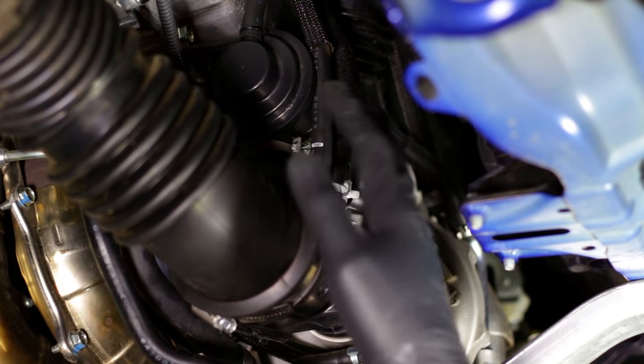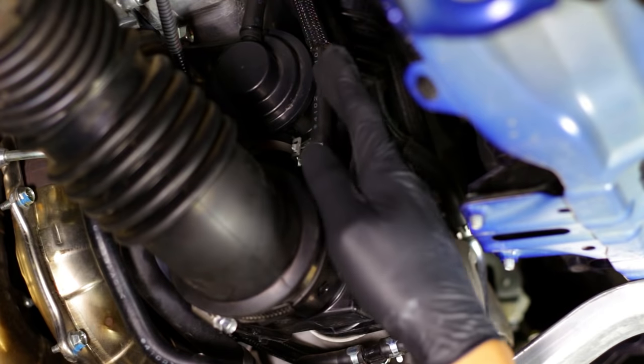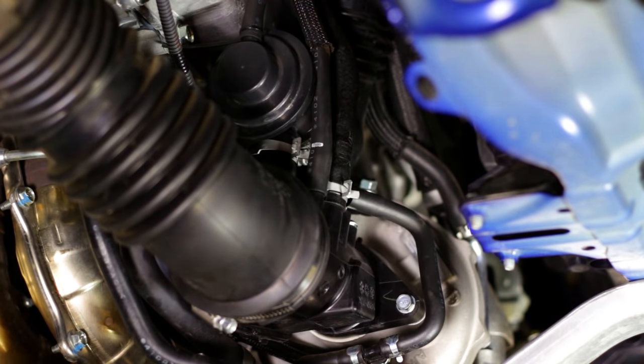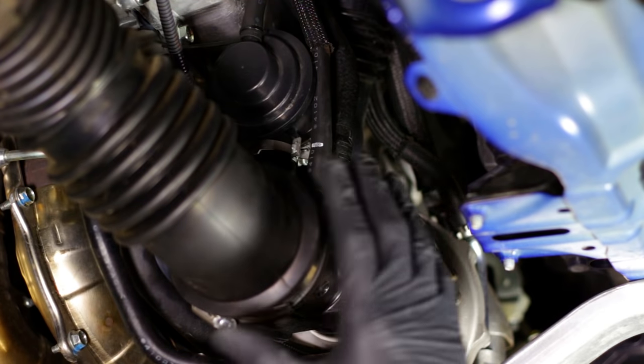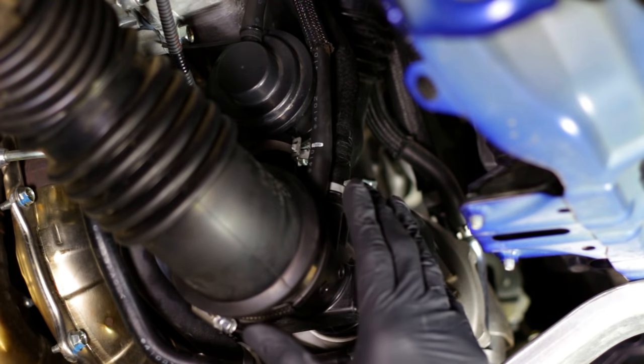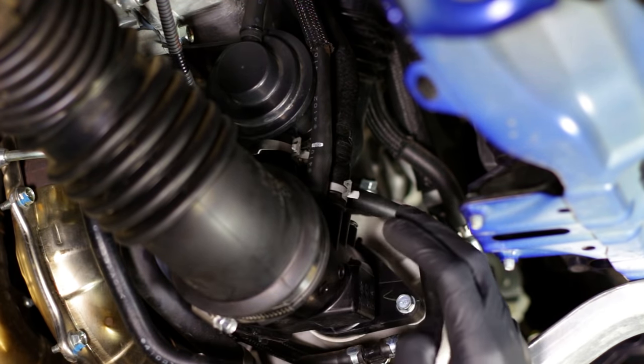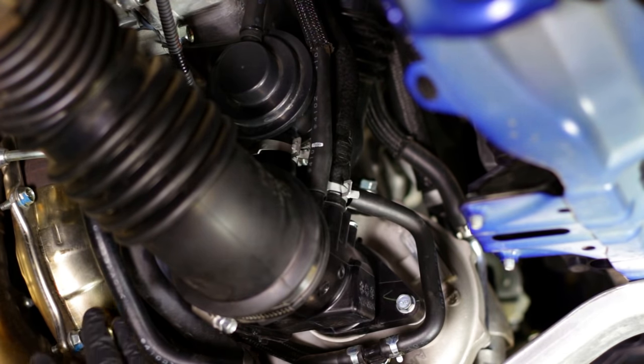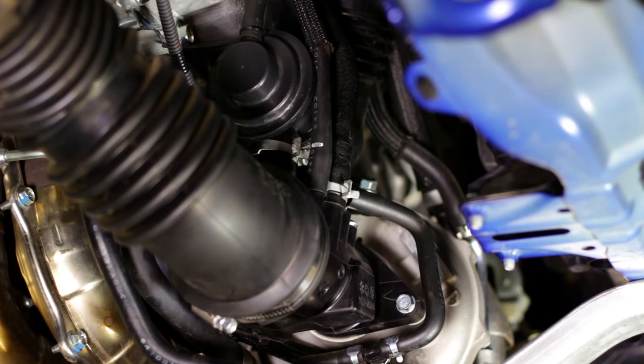We're looking at the turbo and inlet area where the factory bypass valve is. Obviously we've got a lot of panels to get out of the way, so go ahead and remove those — that would be your first step. When working on this, make sure the car is completely cooled off because you are working near the turbo and exhaust manifold. If you get your hands up in there you might burn yourself, so let's not have that happen.